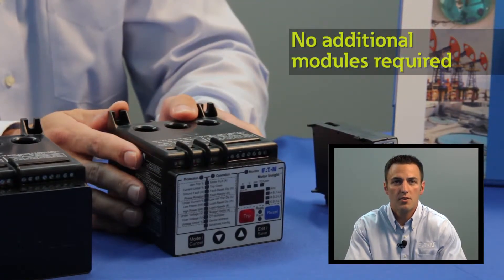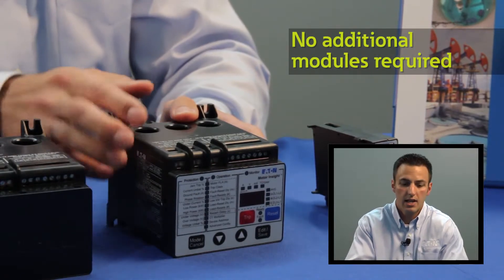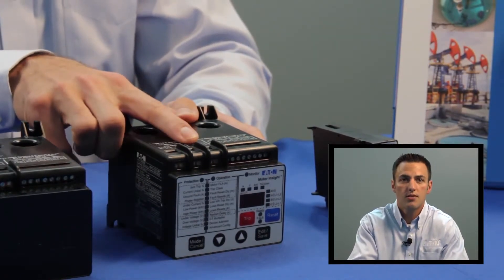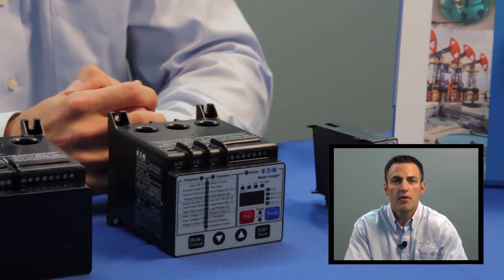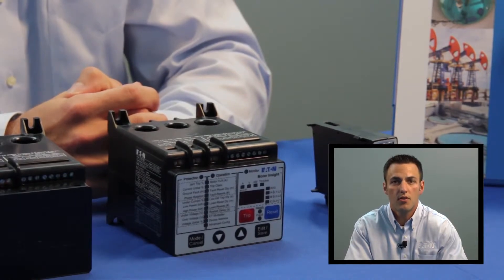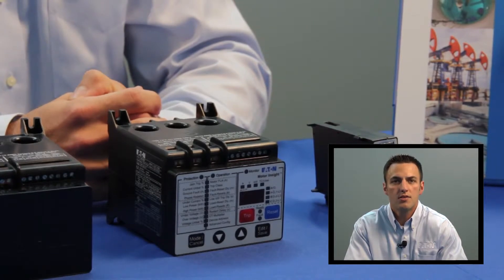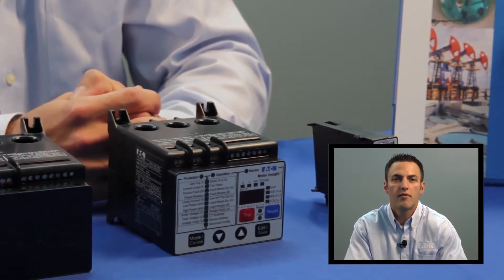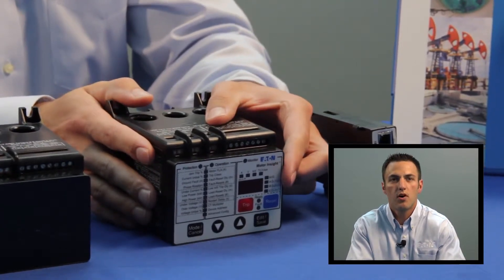It does this all in the base unit — no additional snap-on modules or accessories are required. The user simply connects to the L1, L2, and L3 connections on the device. This capability allows the user to have metering functionality on every single motor load, which can help avoid peak demand charges, shed non-vital loads, and identify loads with a poor power factor.